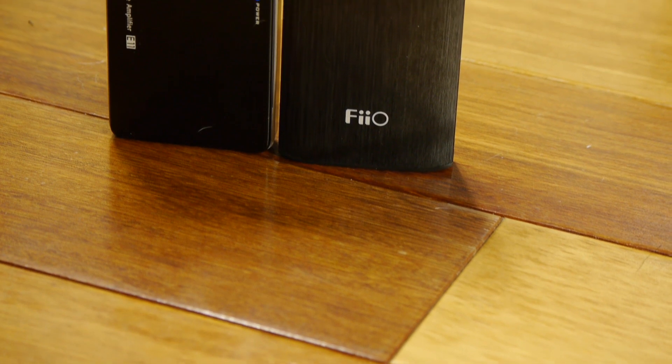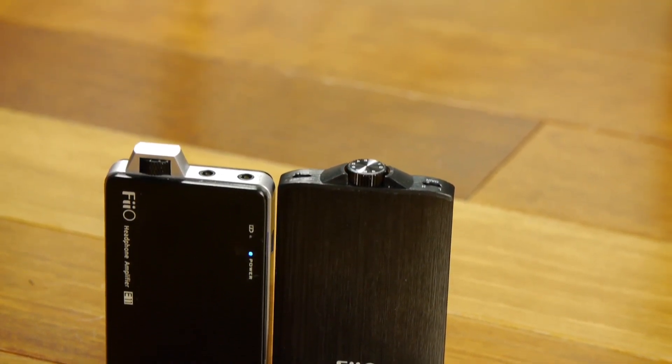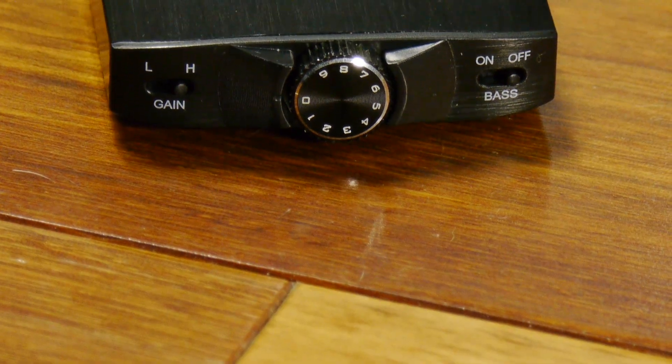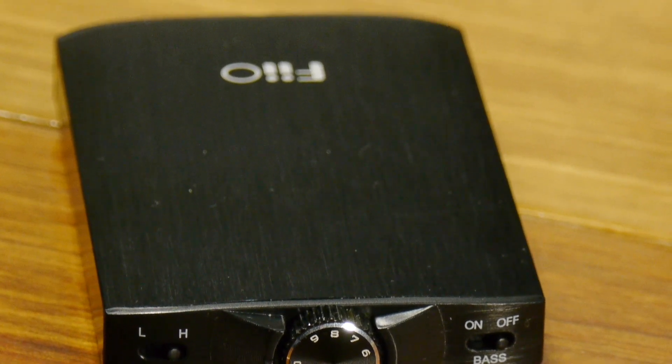Another thing you'll notice about the new E11K is it's completely metal. The original E11, at the same price, was completely plastic. This thing has the same build quality as the more expensive line of Fiio products like the E17, the E07K, and the Andes. It has the polished metal look and it is really done extremely well. This is one of my favorite looking Fiio devices I've used, and I actually like the way it looks better than pretty much everything else including the E12.